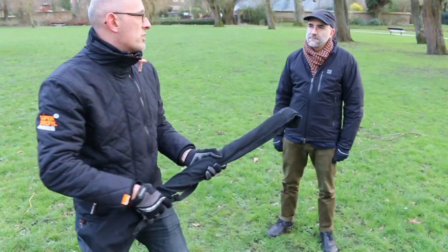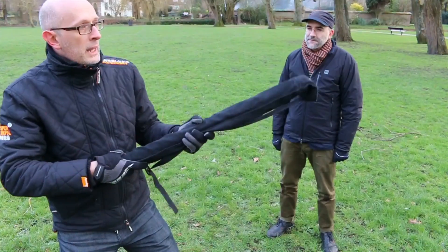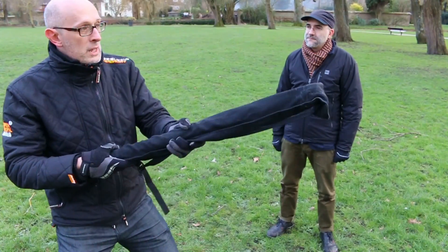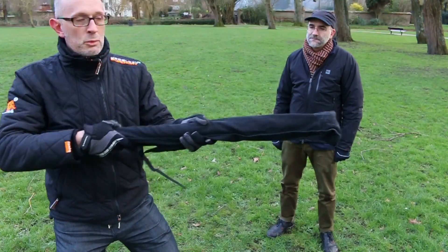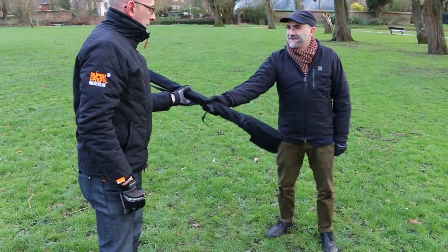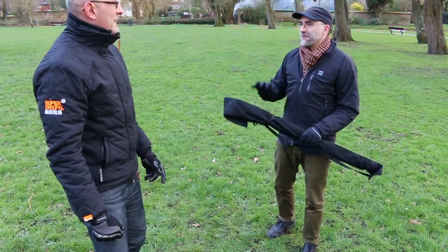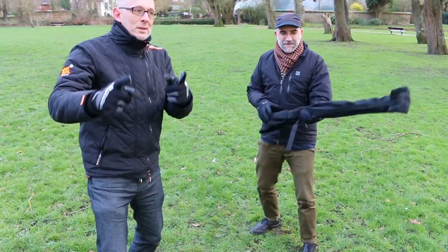If someone comes in using Victorian style - holding the gun normally - they can out-fence you not necessarily with reach, because you can outreach them, but with leverage. And they can hit you with the butt. If a person with a sword knocks your point off line and charges in, you can still hit them with the butt or push them away to get back into stabbing range.